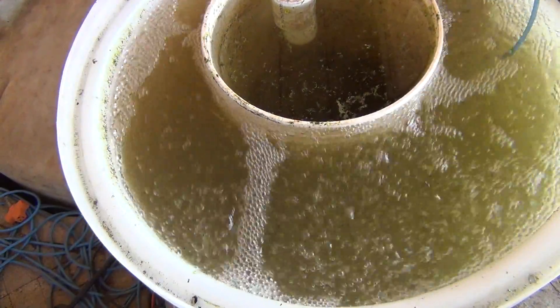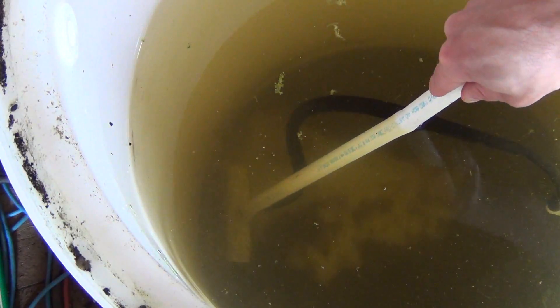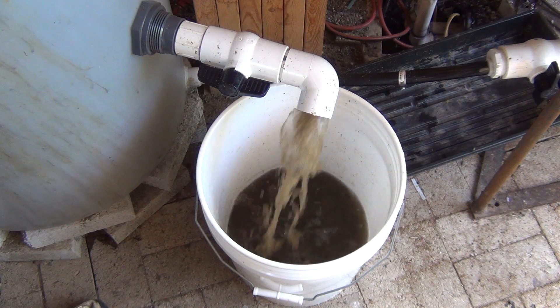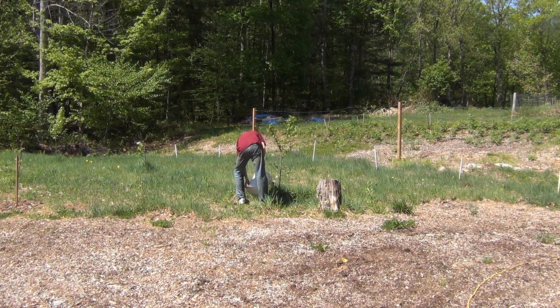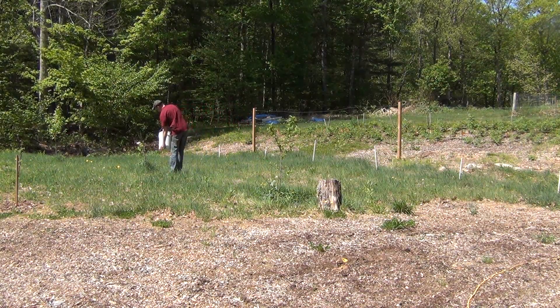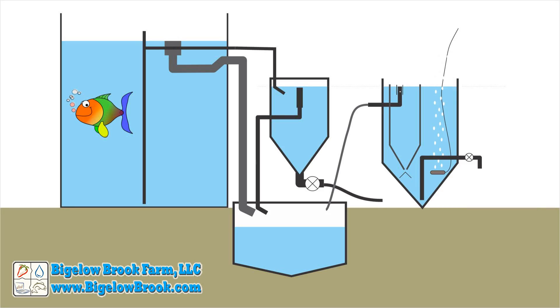When it's time to remove the solids, I shut off the intake valve and air stones and let the system settle for an hour. Then I open the waste valve and suck out some of the solids. I could let the waste bucket settle out and return some of the water back into the system, but I just dump it around some of the fruit trees. An alternate design consideration would be to have the mineralization tank also be a cone bottom, which would make it much easier to quickly purge the solids.